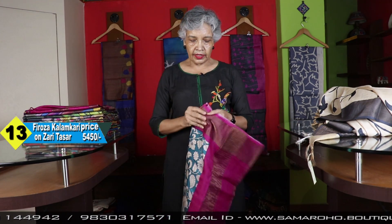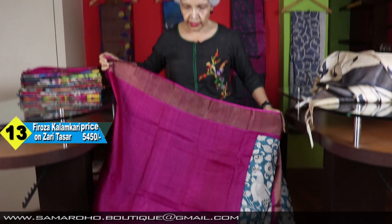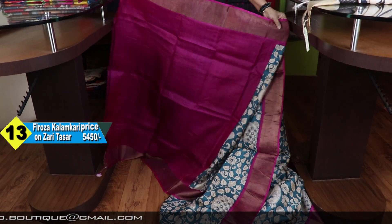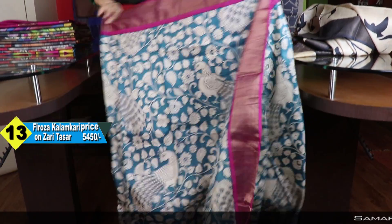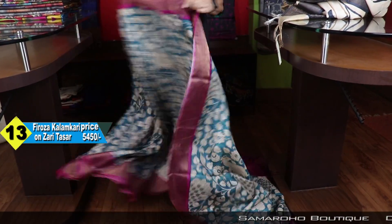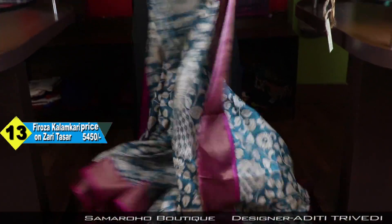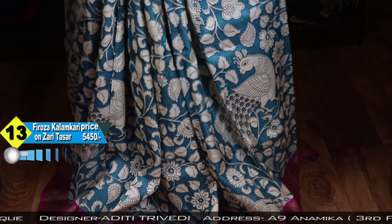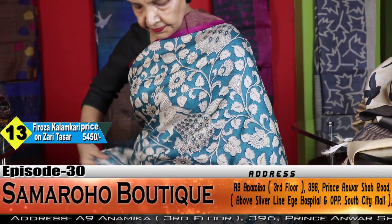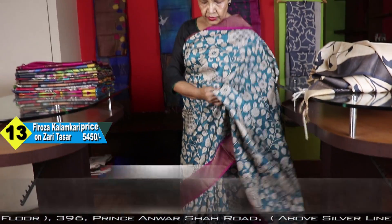Now, Kalamkari that you have loved in different colors — I have shown few colors before also. This time it is new. It is pink and feroza. I think you will love it. Price: 5450.